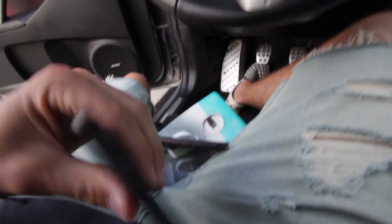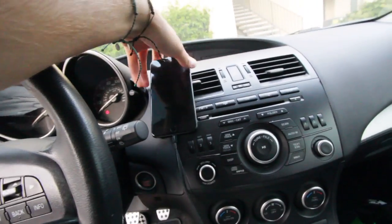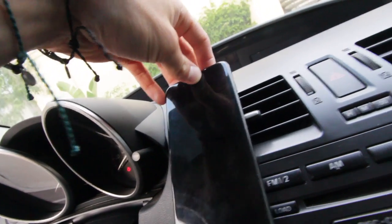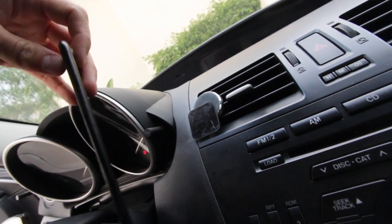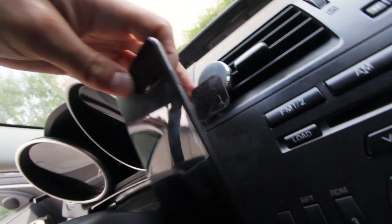If you take off the case and use it without anything, it works great — perfect, super strong. But the magnet stays on the phone, which is why you have to have a case. Just something to be aware of.